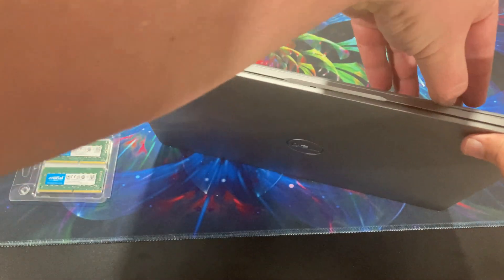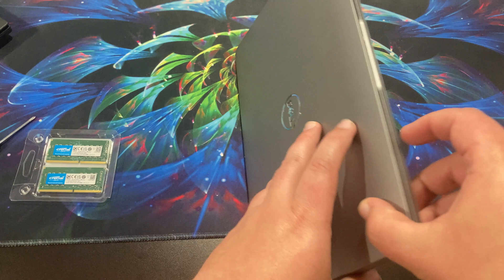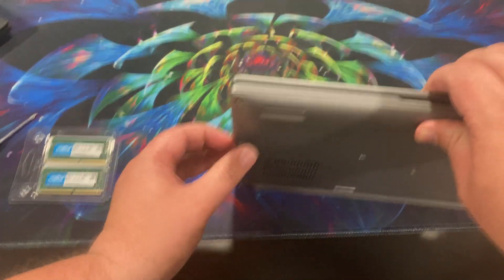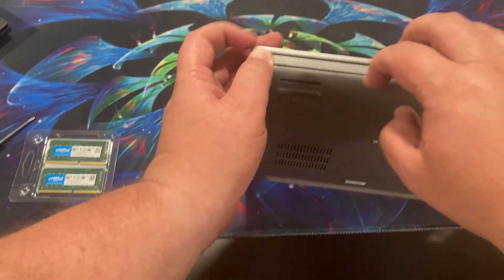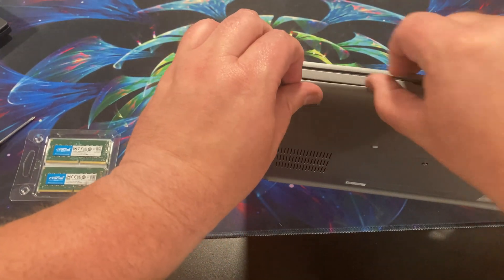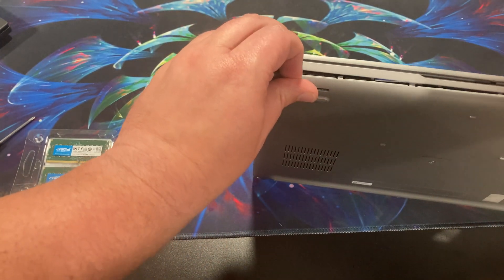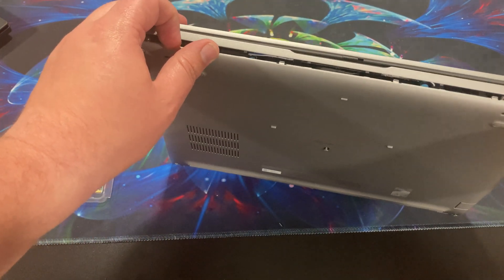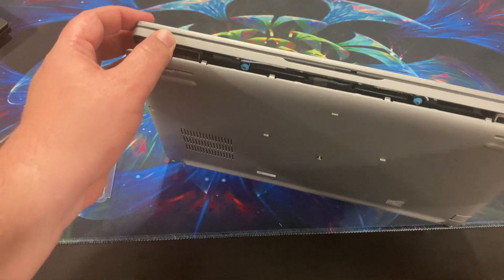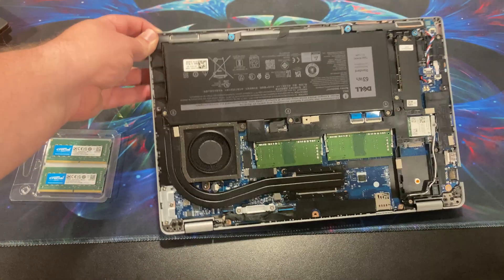The first thing I'll notice is the Dell is all plastic — there's no aluminum on here, unlike the Lenovo. Like I said, it's not the same class of laptop obviously, so this was a lot cheaper. I don't know what my company paid for it, but these are significantly cheaper.